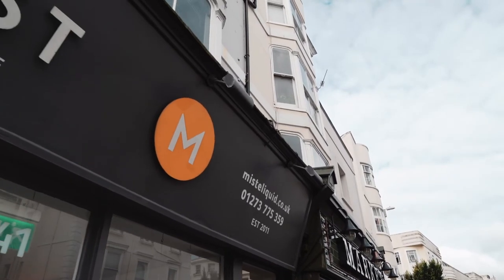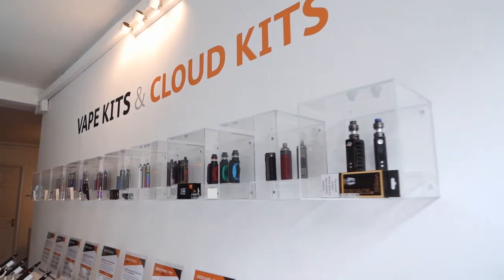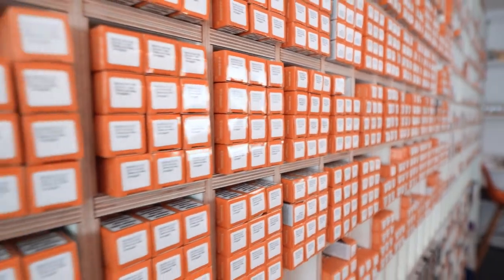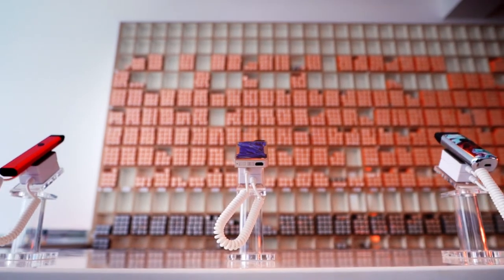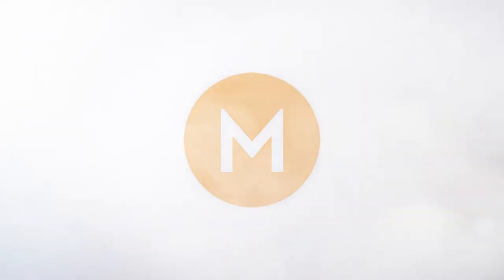OH GOD IT BURNS! Hey there friends and neighbours, welcome back to MISS TV. Be sure to hit like and subscribe if you haven't already, because today we're going to be delving into yet another edutainment filled explanatory video on some of those vaping 101 issues.